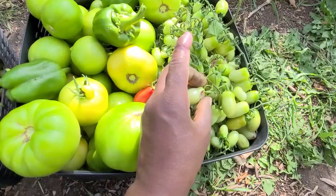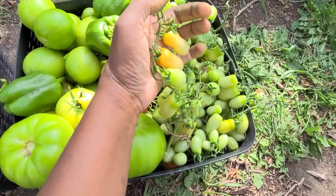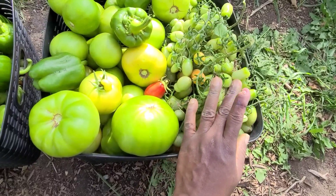Look at these beefsteak tomatoes — looking quite good. And then these are my San Marzano. I am going to be saving seeds from these as well.